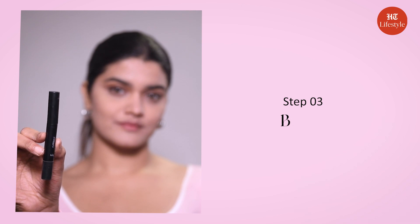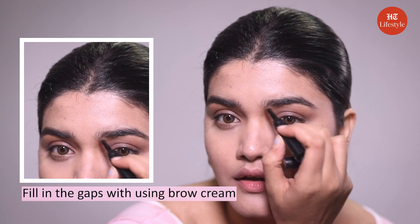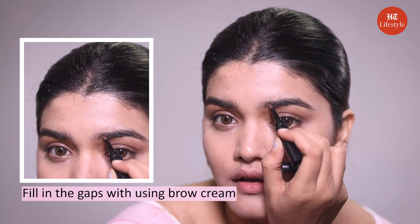Step number three: brows. Janvi applies a spoolie brush on her brows but I am just going to fill in my gaps using brow cream. This gives a good structure to my face.